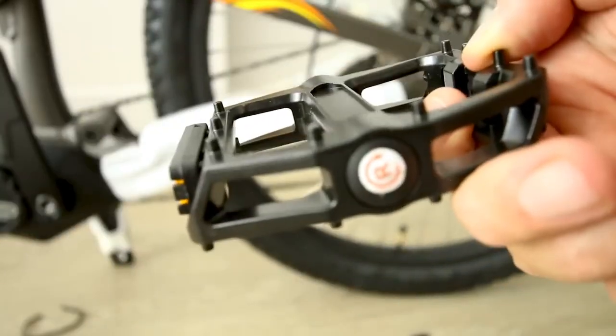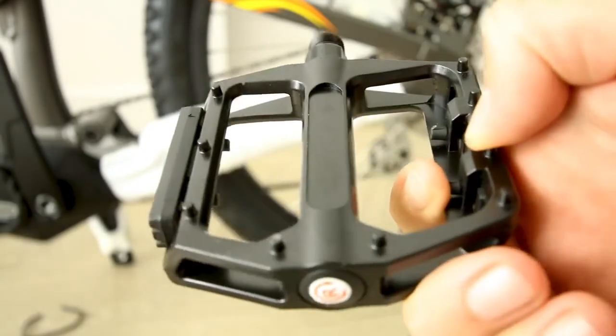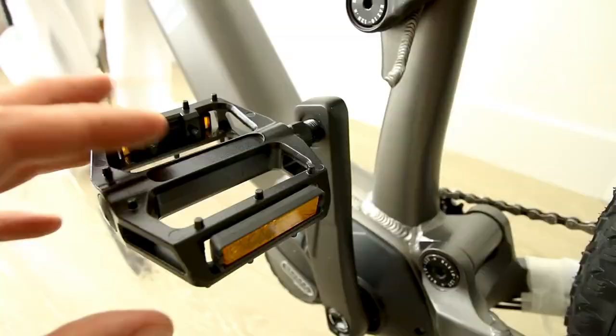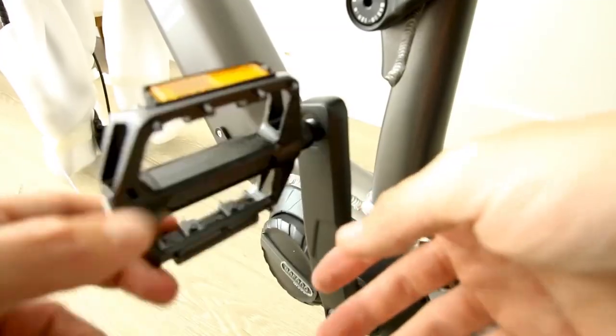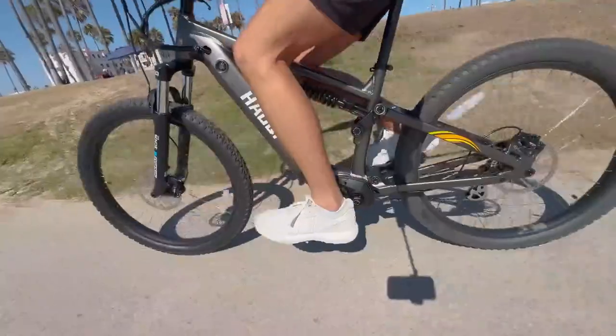Pedals are metal and they have some metal cleats on there, thoughtfully designed to grip into your shoe — keep away from your shin though. Unlike a lot of the bikes I review, the pedals are actually going to be kind of important because it is a mid-drive and it has the Bafang torque sensor on here.